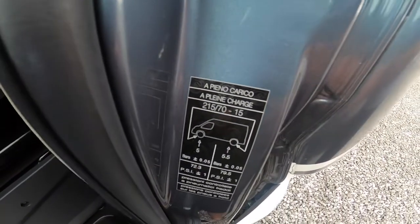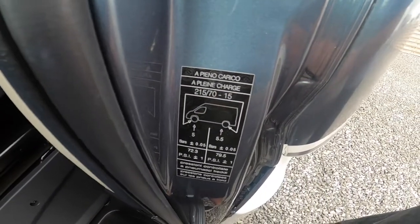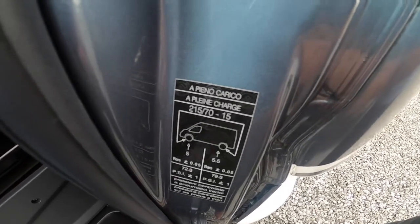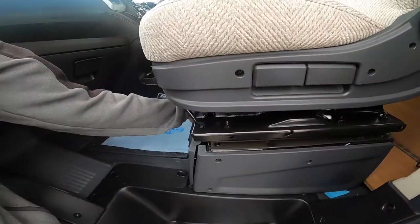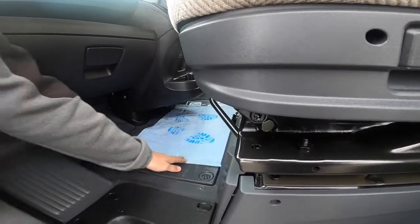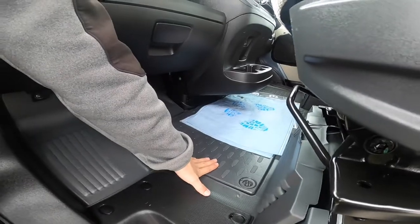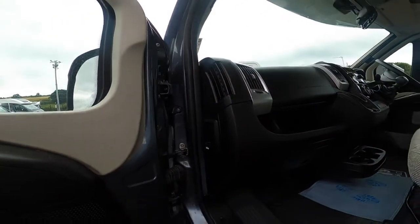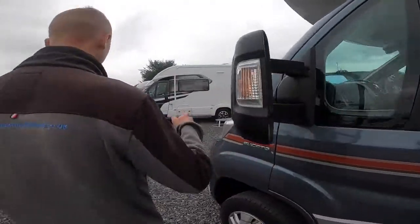Tire pressure: five bar on the front, which is 72.3 psi, and five and a half bar on the back, which is 79.5 psi. Your tool kit is underneath the seat — it's got a jack, wheel brace, and a tow eye. Underneath the floor you have your main engine battery. The bonnet release is located on the side of the dashboard.